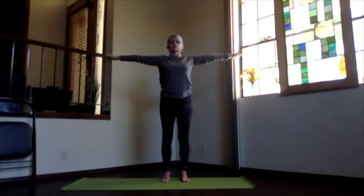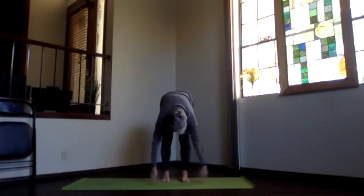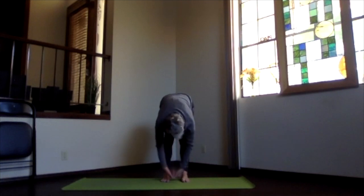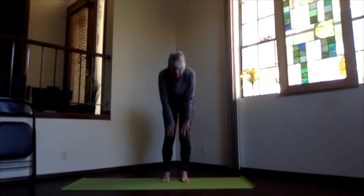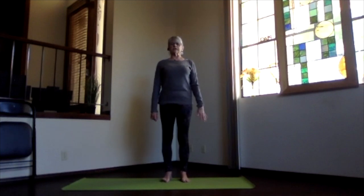Bring the arms to shoulder level, chin and chest leading, keep your back flat, and then drop into ragdoll. Exhale, take a moment there just breathing, or pulling a little deeper with your hands behind your legs. When you're ready, exhale arms back to the front and slowly work your way back into mountain pose. Take a moment to feel your spine more energized and ready for your practice.